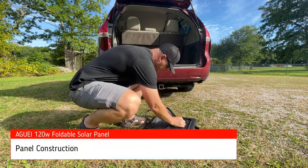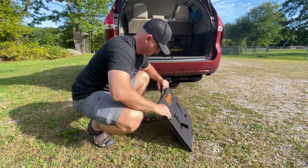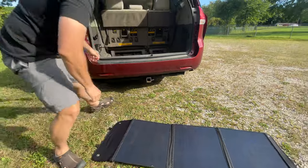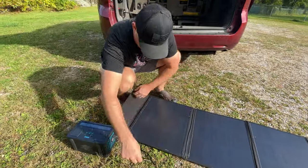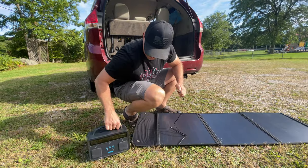The Aguai 120 monocrystalline panels are constructed of ethylene tetrafluoroethylene, increasing their ability to shed unwanted debris, stay clean and free of scratches, and achieve a conversion efficiency of almost 23%. Most solar panels have a conversion efficiency of only 20%, and this allows this panel to provide more power relative to its surface area.